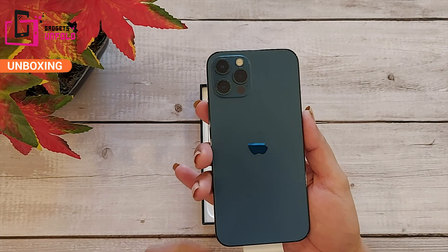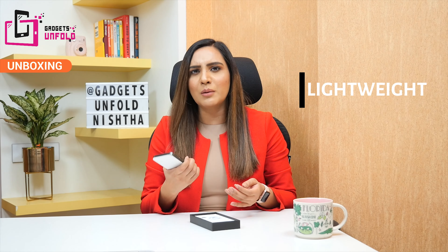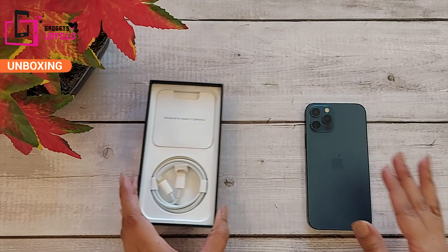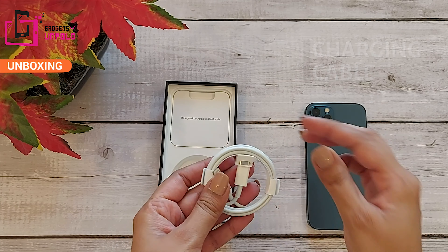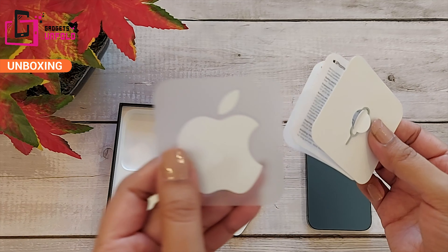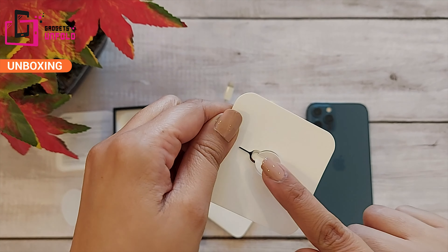This phone looks very big. Look at this — it is very lightweight and it is very comfortable. It is very sleek.